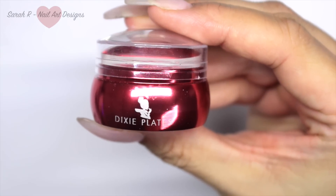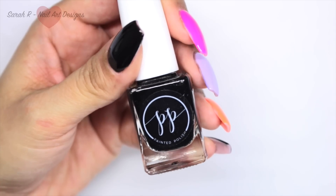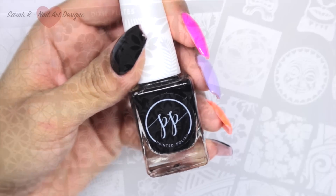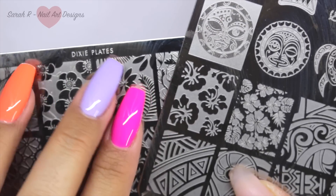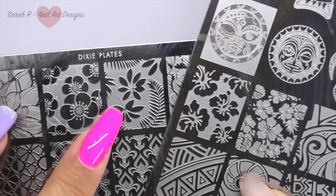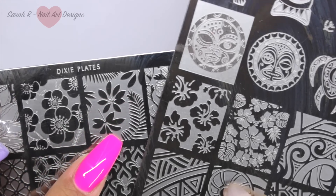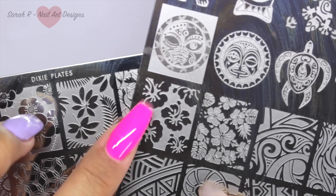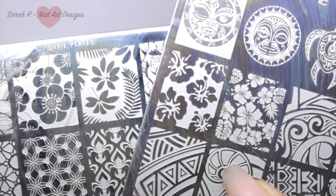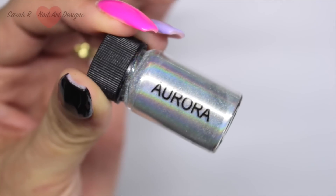I'm using my Big Red from Dixie Plates - that's a clear stamper - and a few stamping polishes. For the black I'm using Midnight Mischief by Painted Polish, and I'm using a couple of Dixie Plates: 04 and 08. These negative space designs work really well because when you put your holochrome on, it's going to take on the negative space flowers. For the holochrome I'm using Aurora from Magpie Beauty.